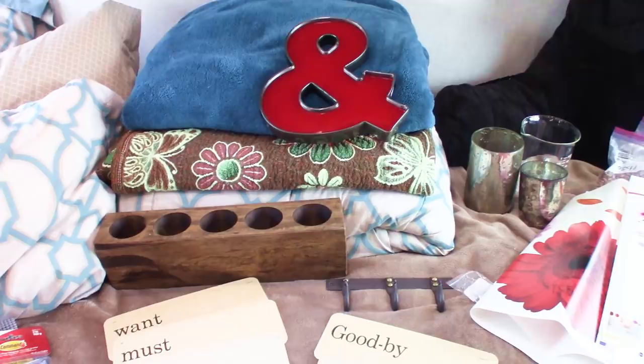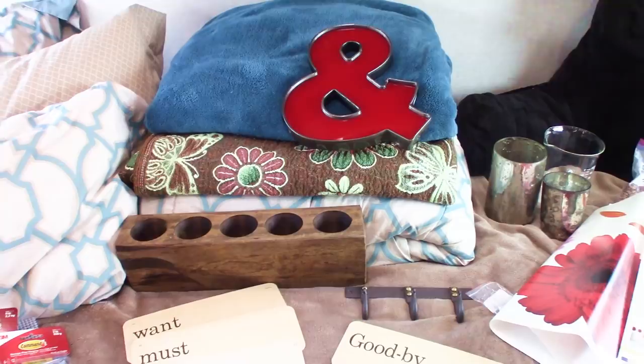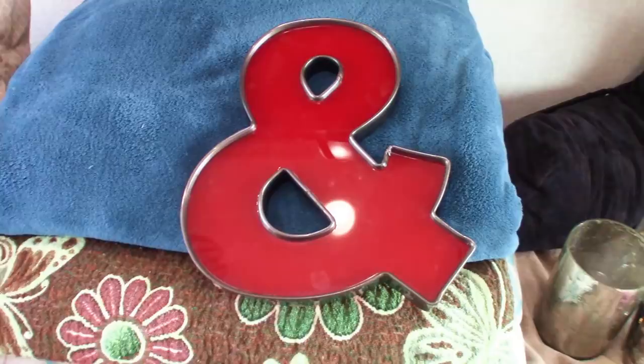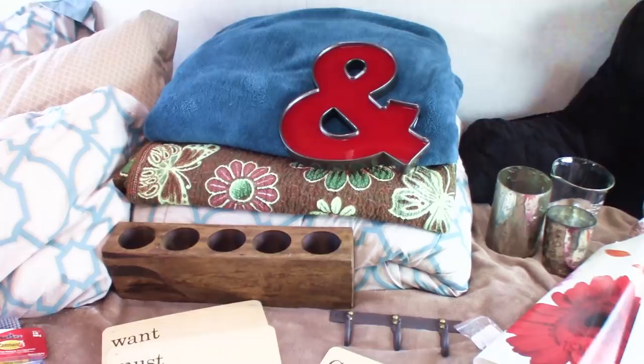You can have stuff that shows your personality and brings you joy when you walk in and gives you whatever vibe you want in your RV, but it still has to be functional. So lots of the stuff I'm going to show you here I was shopping for with functionality and space in mind. I scored and got this ampersand sign — it's actually like stained glass and I'm going to put it near the garden where the light can shine through it.